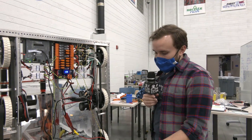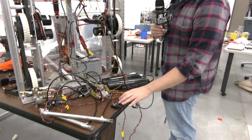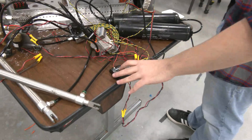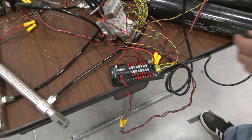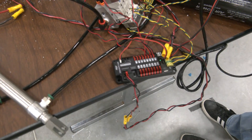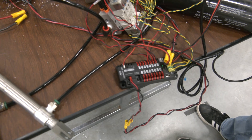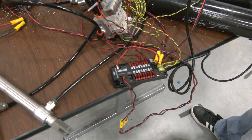Additionally, the REV pneumatic hub has the ability to interface with a REV analog pneumatic pressure sensor. Right now we're using the standard digital pressure cutoff, but the ports are there to use the new REV analog system.